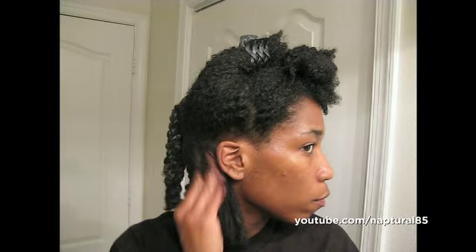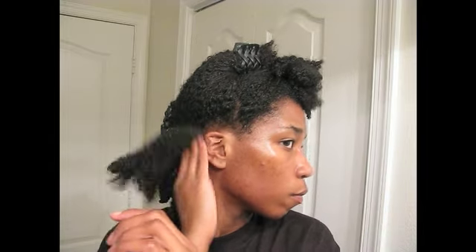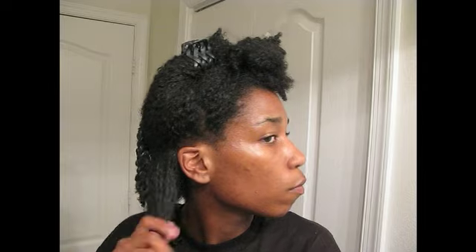I start with wet hair sectioned into four sections: two sides, one front, and one back. On your wet hair, apply the mud and water mixture, massaging it into the hair and the scalp. You want to make sure you get a really thorough cleaning since it's your first time using the product.